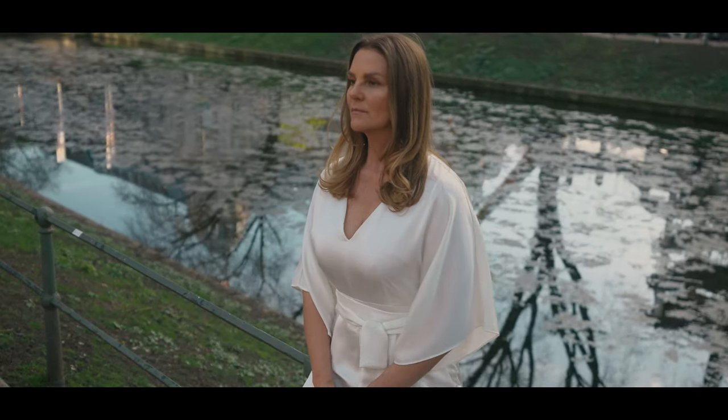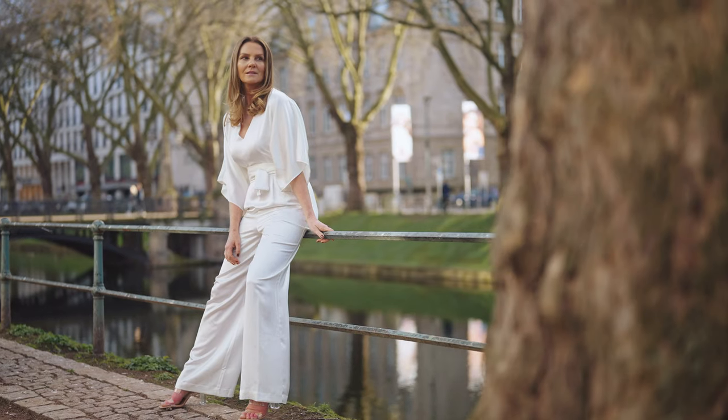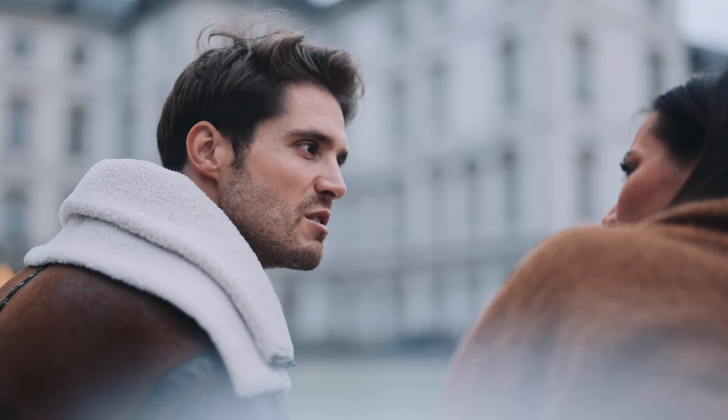We want to see just enough of the background to get a sense of the location, but still keep the focus on our character. But what if we're shooting a commercial and there's no story involved? That's where a portrait-style lens comes in handy. Let's say Alex is advertising for a clothing brand and we want to shoot this in slow motion — in that case, we don't really care about what the location looks like. We just want to focus on Alex and what she's wearing, so using a portrait-style lens definitely makes sense here.